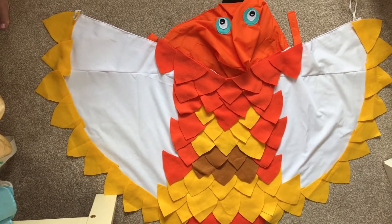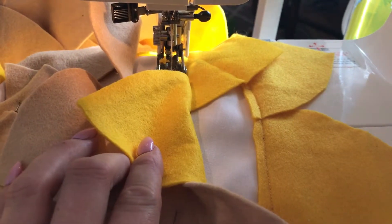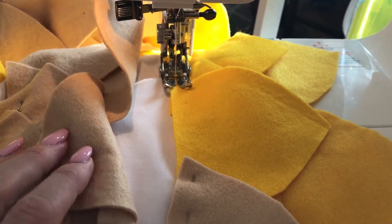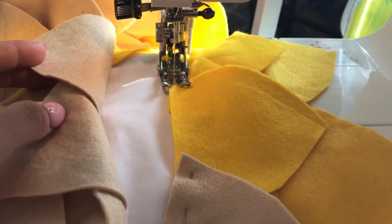Now I'm on the second row of feathers. As you can see, the first row underneath is stitched down, and I've put everything above that — I've just peeled it upwards. There are two things I do that make this a little bit easier.